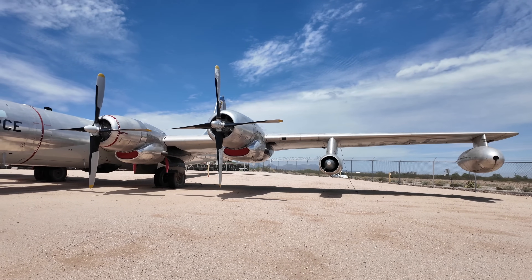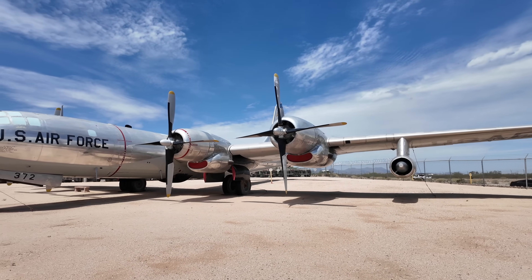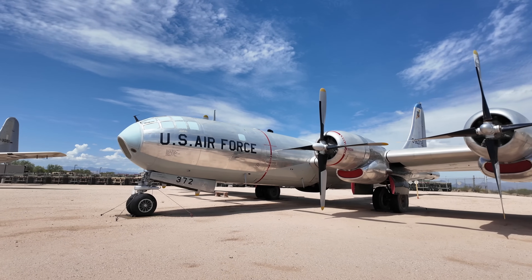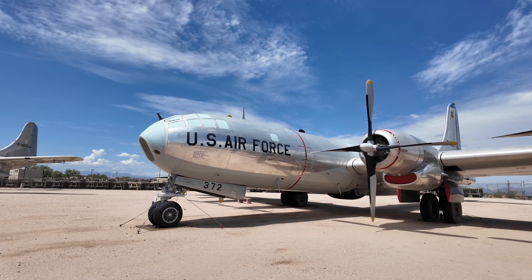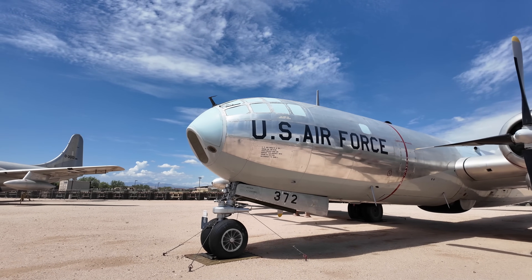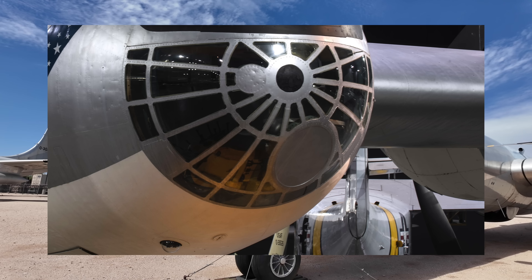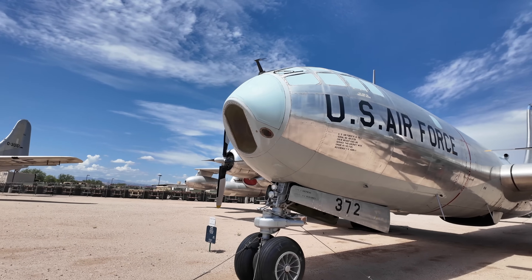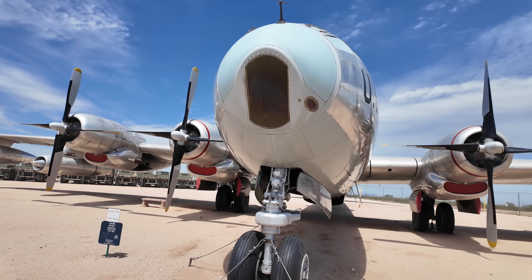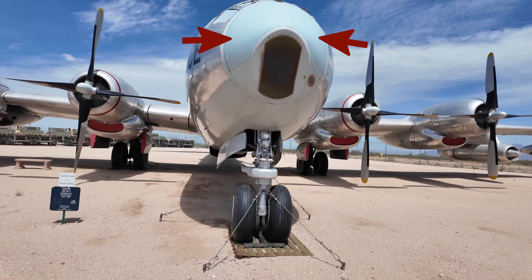From a distance the fuselage looks the same although there were many upgrades underneath. You'll notice that there's a flat section of glass in the nose and that was to improve the accuracy of the bombsite. The rounded glass on older aircraft created distortions in their view, and later ones such as the B-36 had similar flat sections of the nose but eventually used periscopic bombsites that stuck down through a hole in the fuselage. The B-50D model also reduced the complex seven-piece nose cone from earlier models to the single one you see here.